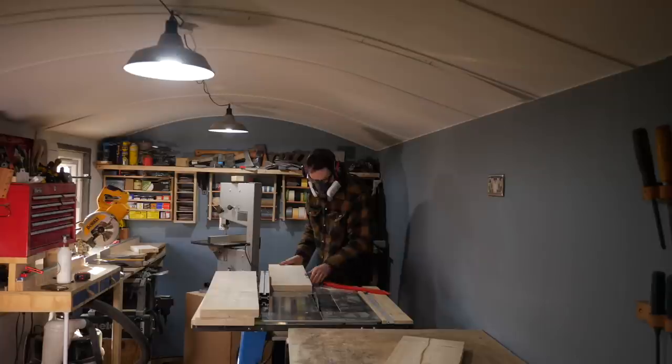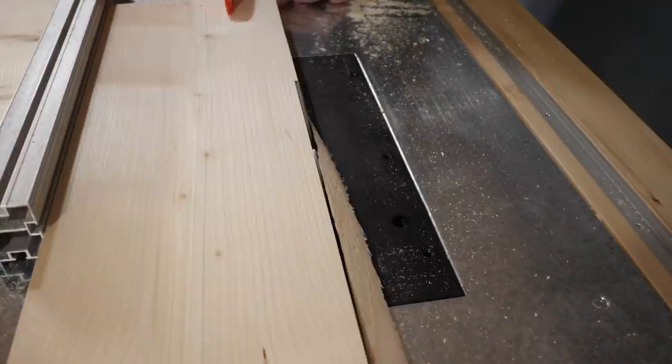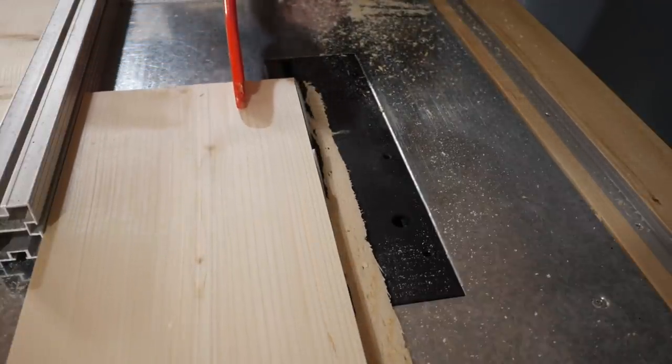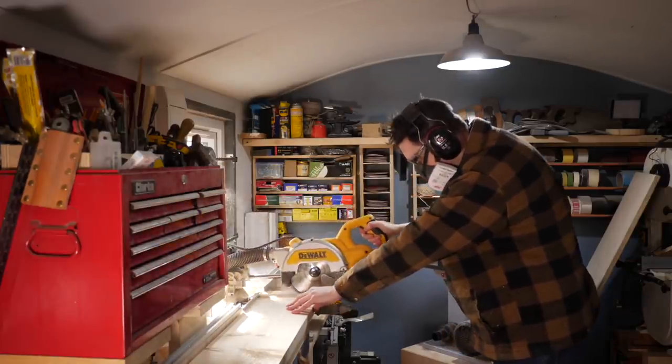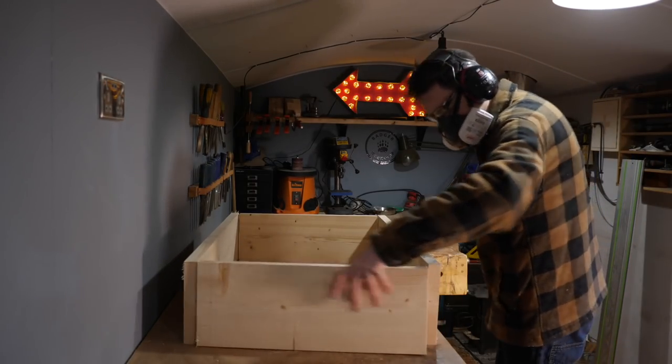The fourth face then gets cleaned up by running it through the table saw. Initially I cut the bits slightly oversize so I could do a final trim up and then get them to fit round that plywood base.